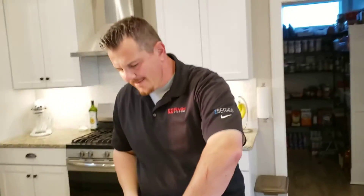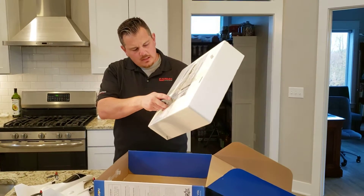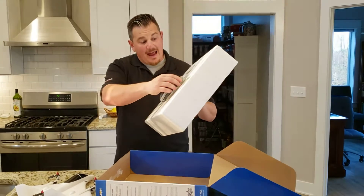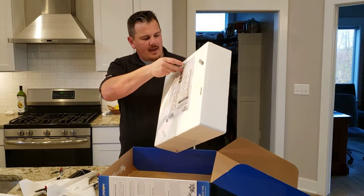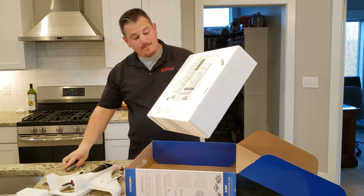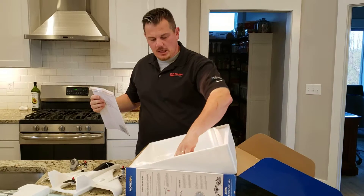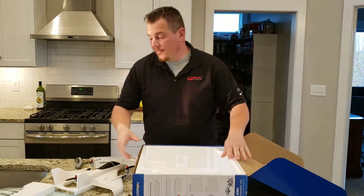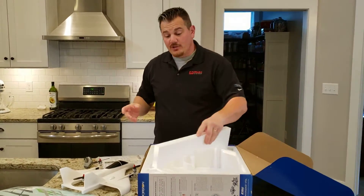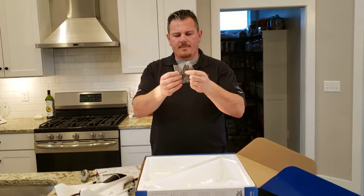We're going to pop this thing out of the box. They always like to hide the manuals on the bottom for some reason. This should be in actual English, which is super nice — that's one of the things you don't necessarily get with some of the other competitors. They do have many other languages too. Oh look — it comes with spare props! It comes with two spare props.